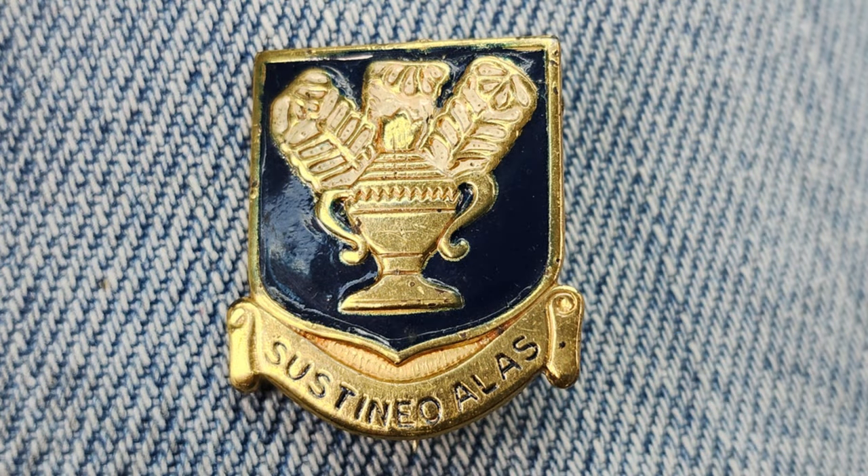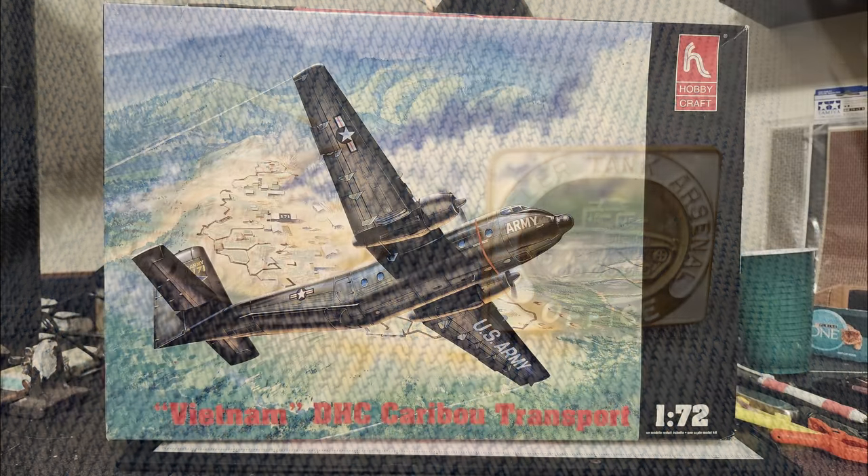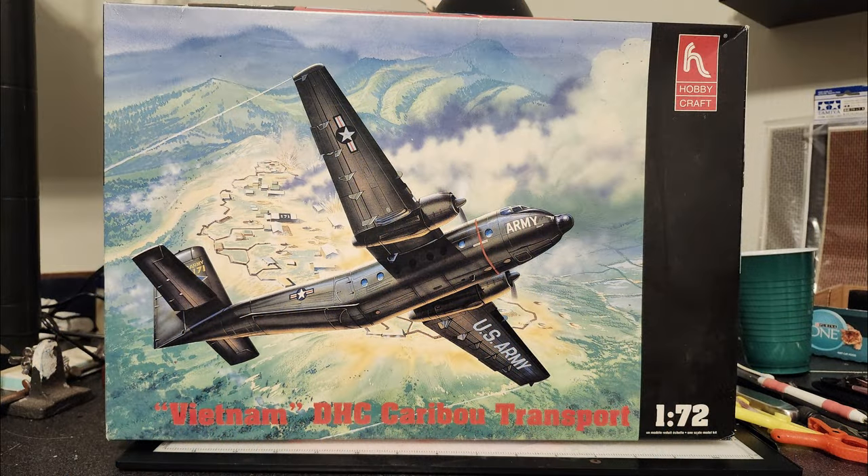The other one looks like some kind of unit crest, but I'm not really sure what it is. I thought these were really super cool — I've got them up on the shelf, and when I get my Sherman tank model done, those are going to be displayed with it. So thank you, Mark, I appreciate that.